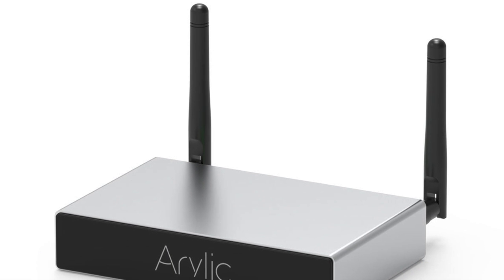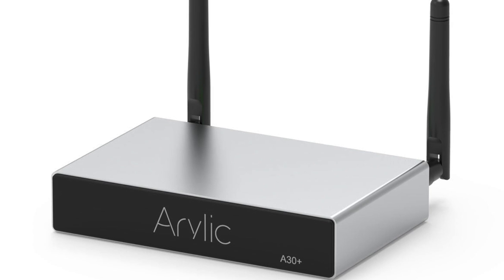There's a company called Arillic that has been in contact. I don't know too much about them — I assume they're a Chinese outfit but I'm not too sure. Just to mention one of their products: the A30 Plus wireless amplifier. It is compact and multi-featured, including AirPlay and Bluetooth 5.0.